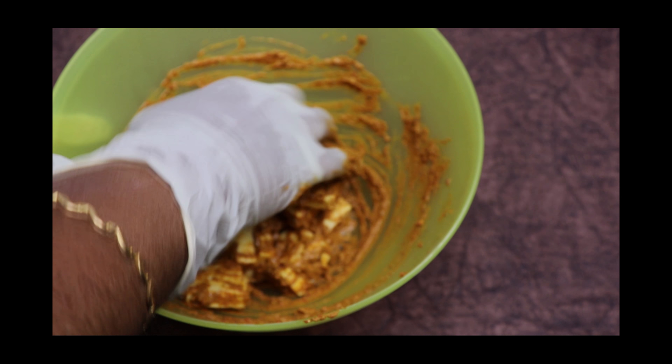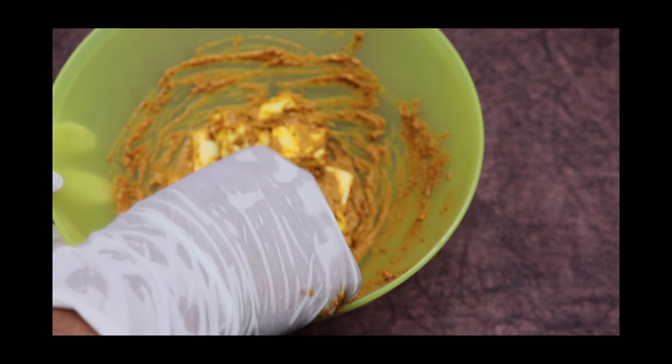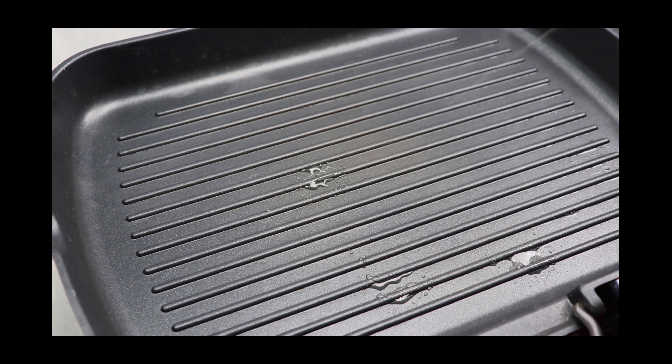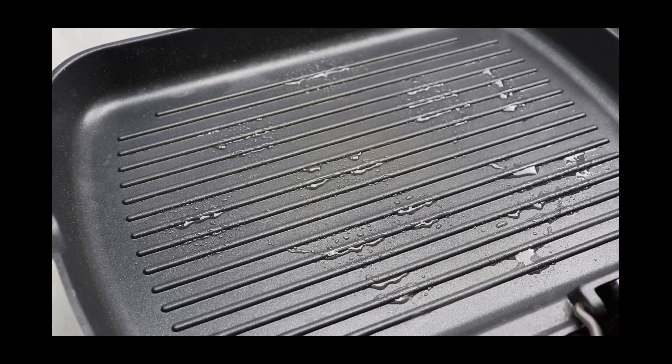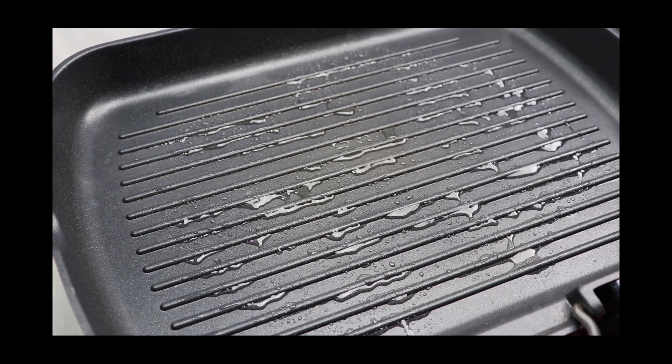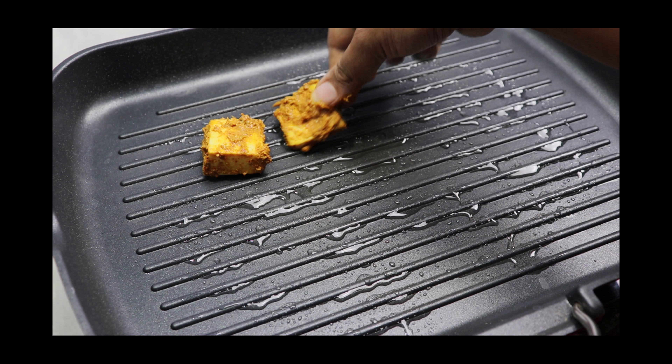After 30 minutes, we'll start frying the paneer. Take a grill pan or normal tawa and add some oil. Once the oil heats up, start placing the marinated paneer pieces.